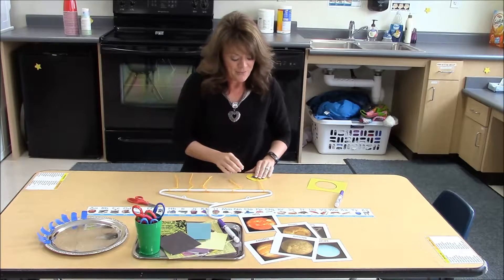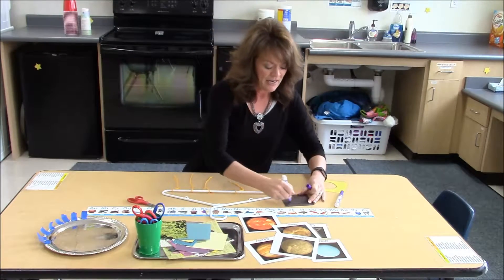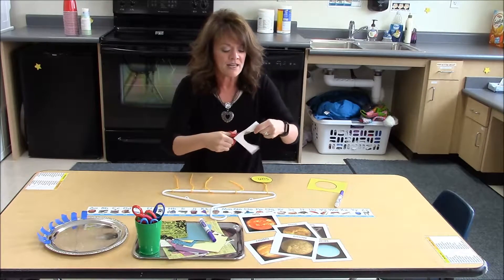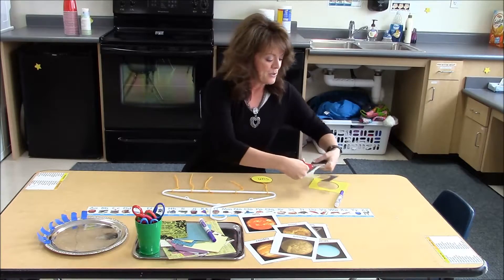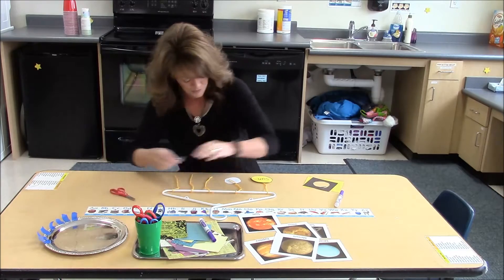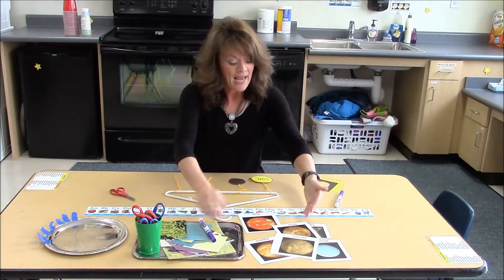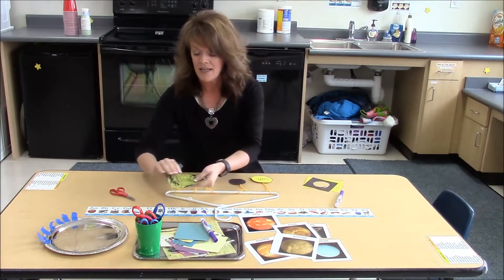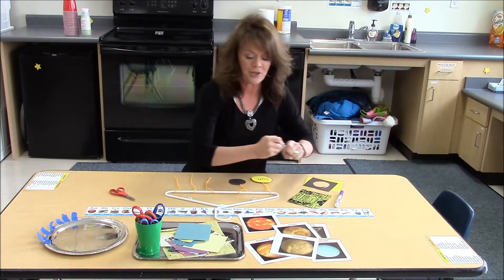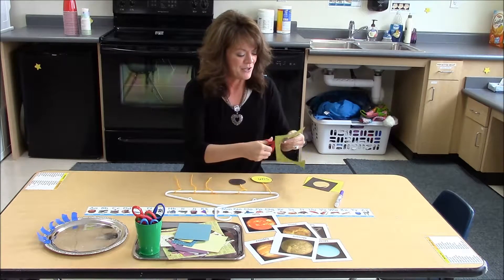They would just tape it on with their piece of tape — there they have one planet, one sun — and they would choose another color, draw a circle any size they want. We really emphasized different sizes of the planets: some were small, some were large, some were close to the sun, some were far away, and some had gassy rings. They could write the name on it if they wanted and continue cutting them out to make their solar system. I'm going to make this one really big for Jupiter.